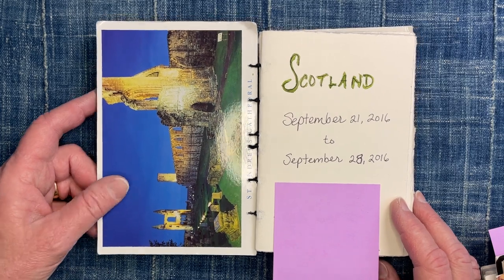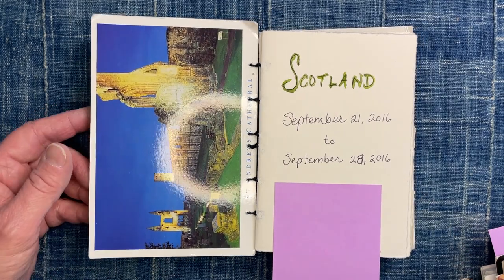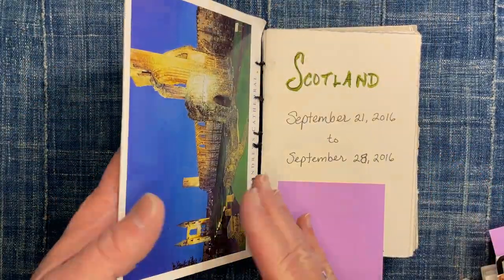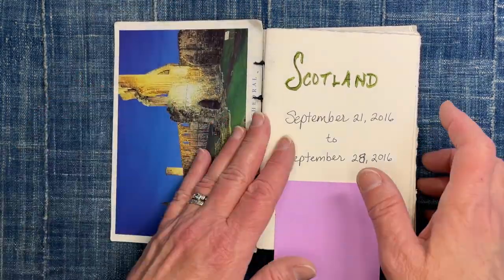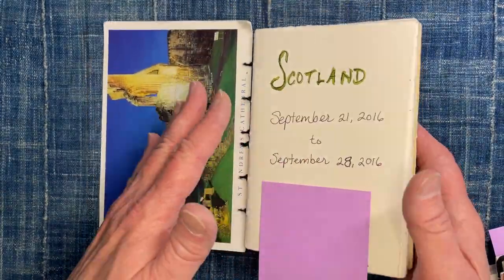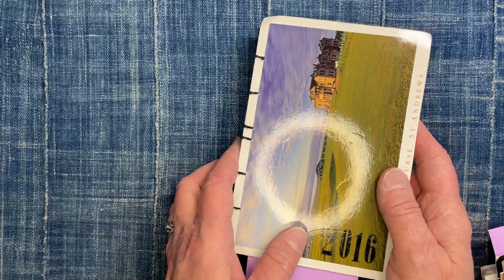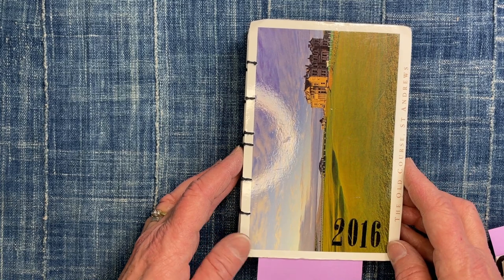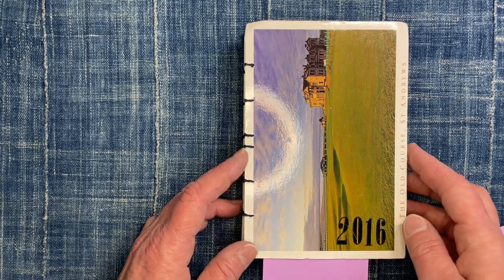You can possibly find something similar online, but the way they're done is you take two postcards and stick them together — that's the front cover and the back cover — and then you just stitch your pages in between those covers. It's not such a dramatic style of bookbinding, but to me it was kind of a revelation when I found it in this book.